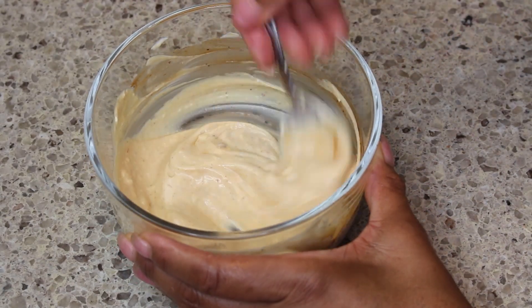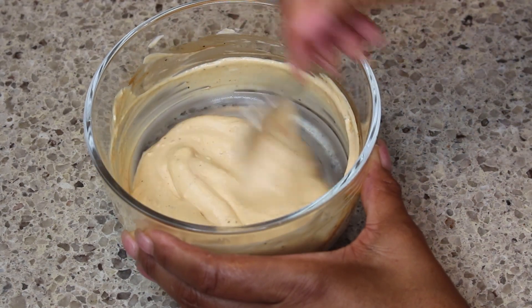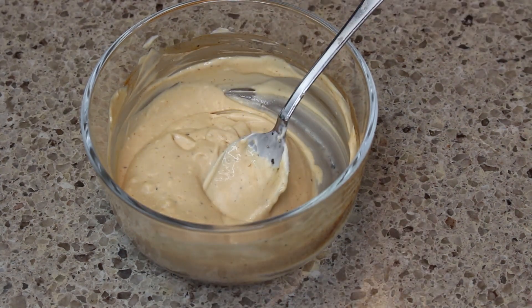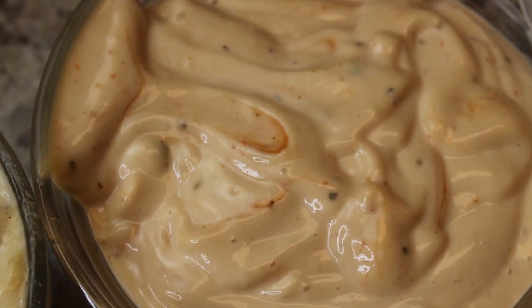Stir it to combine and this is done — very easy to make! If you wanted to put a little spin on it, you could always dice up some pickles and put that in there and that would be just as yummy. So that's that sauce completed and done.